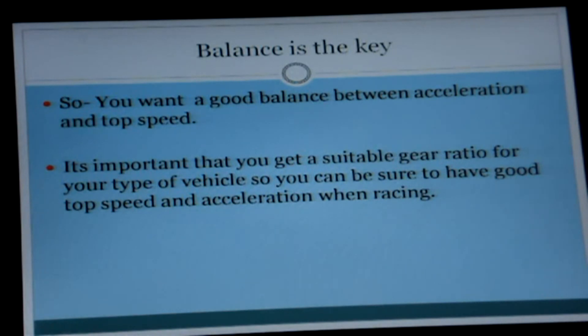It's important that you get a suitable gear ratio for your type of vehicle so that you can be sure to have good top speed and acceleration when racing. It is very important that you sort out your gear ratios properly. You can order different bell gears and different spur gears for your RC vehicle very easily. You can adjust your gear ratio by, perhaps, adding more teeth on the bell gears so you'll get faster acceleration and make your car faster that way.